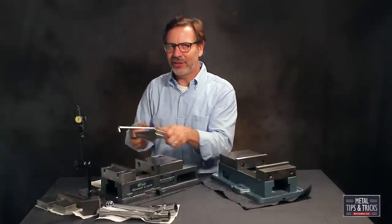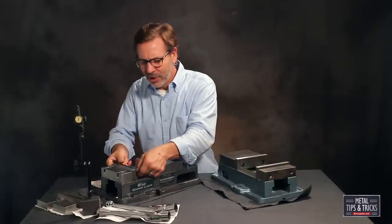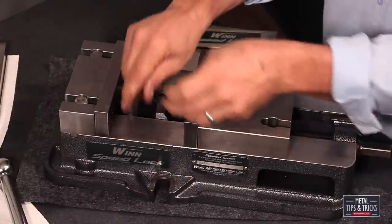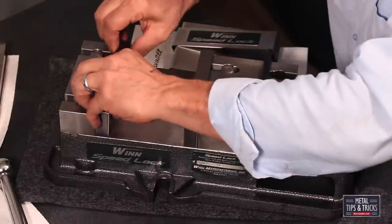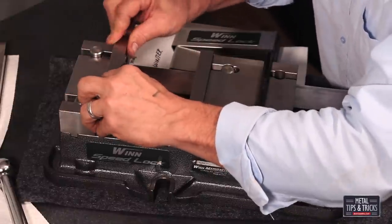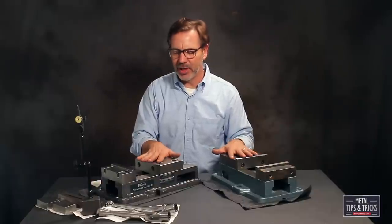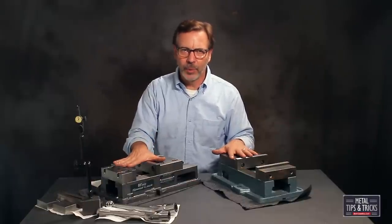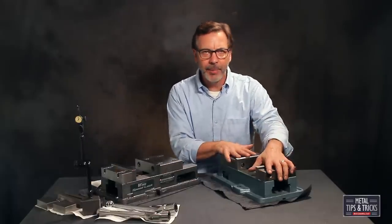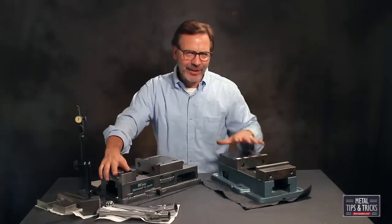What makes this vise so unique is the way the jaws attach to the system. No longer do you have to take the bolts all the way out — you just loosen them up a little bit and take the jaws out. They go back in just as easy and you tighten them up. 90 to 95% of the work I do on my milling machine uses one of these vises. It is such a foundational tool — it's something you don't want to be cheap on. That's why I want to see if this $200 vise will compare.